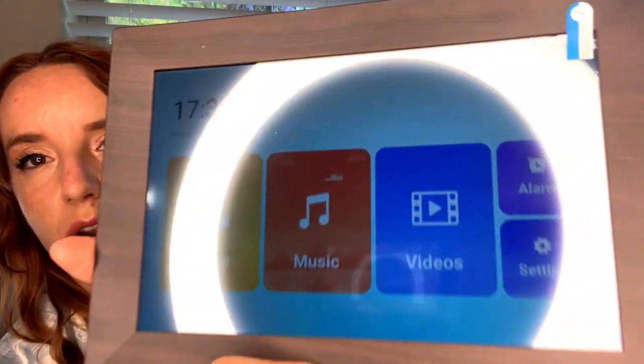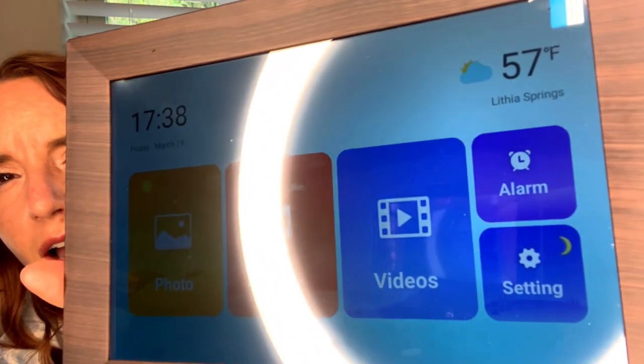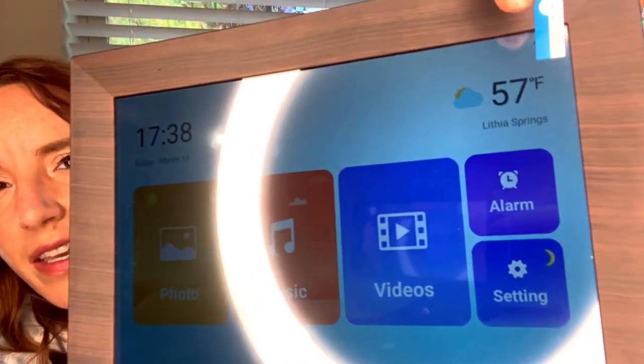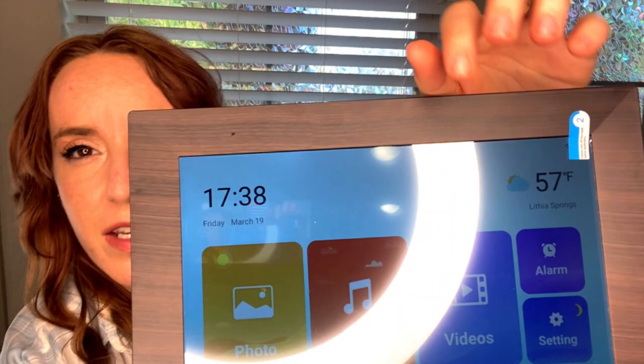There's also room to put an SD card — that's another option for loading pictures onto it. It's touchscreen by the way, so nice! You can rotate, slide, choose a favorite, more options. Going back out, this is kind of your home screen — you can see your photos, music, videos, and alarm and settings.